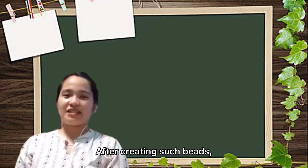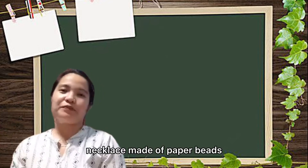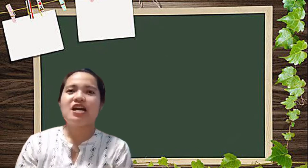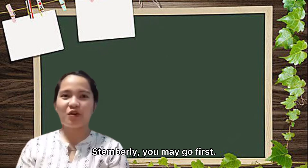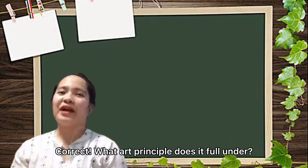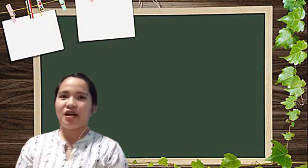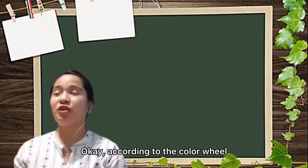After creating such a necklace made of paper beads, let's look at our artworks. May I have someone from the class present their work in front? You may go first. What can you say about your work? Colorful, teacher. Correct! What art principle does it fall under? The colors used are turquoise and many more. According to the color wheel, we have two categories of color — what are they again?